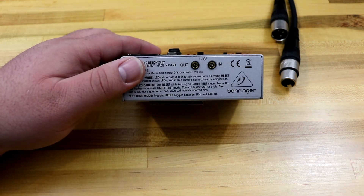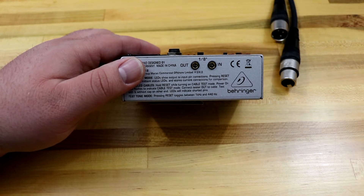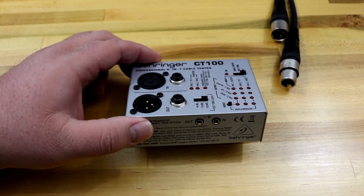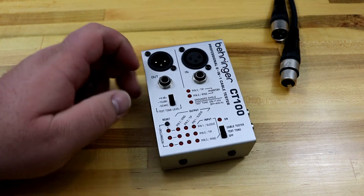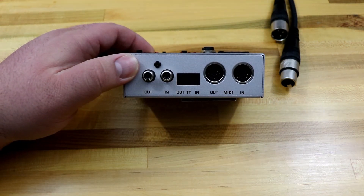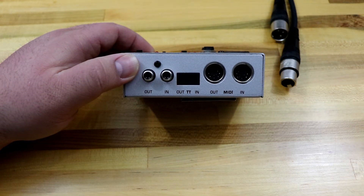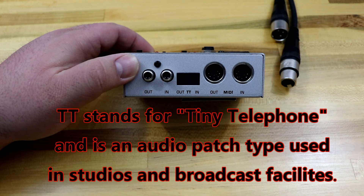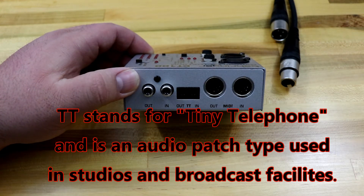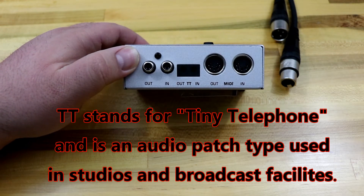On one end, you can see that it does 1/8-inch stereo or 1/8-inch mono cables. On the other side, it does RCA, 3-pin MIDI — it does not test the 5-pin MIDI — and then there's a TT in and out for stereo or mono TT patch. If you're not sure what that is, don't worry, you're not going to need that one.